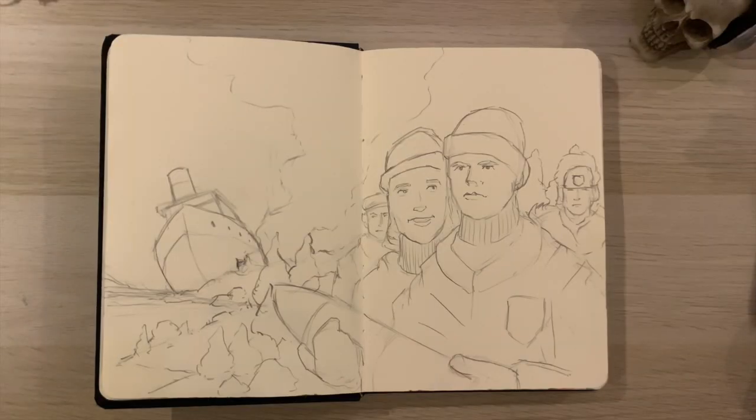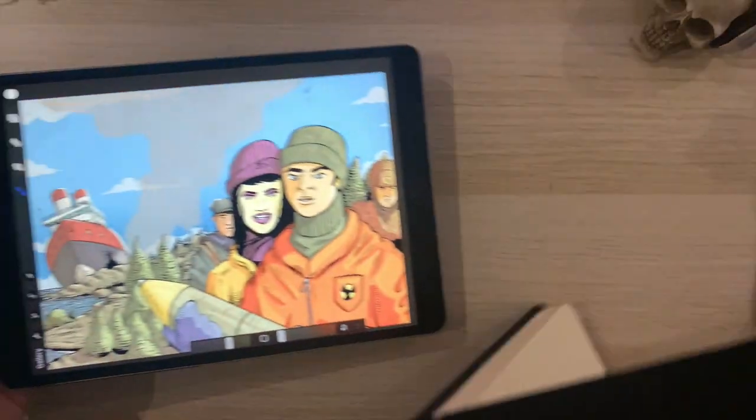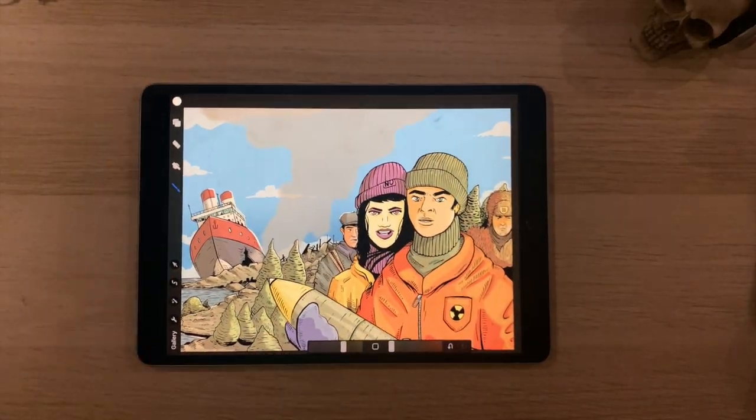In today's tutorial I'll be showing you how to take this sketch and bring it all the way into Procreate to a final rendered artwork.